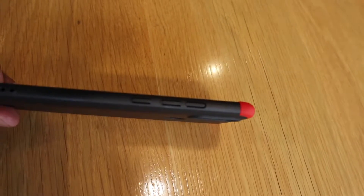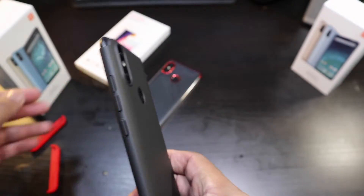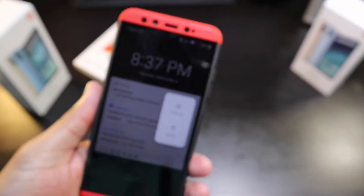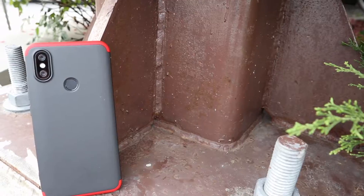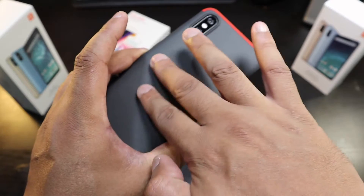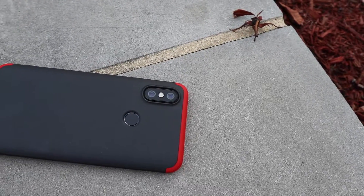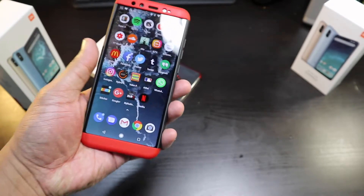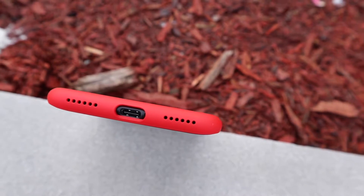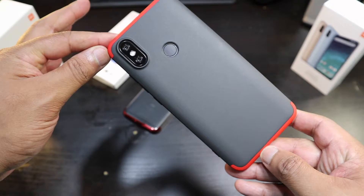So this one is for the Xiaomi A2. Fits on just like that — you slide in the top and you slide in the bottom. Nice material on the back, that rubber grippy material. Feels good. Still smooth but it's not going to slip out of your hand. You got some grip on the top and the bottom with the red — really gives off a nice look. A lot of people like this type of case.